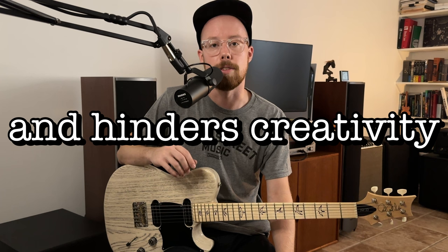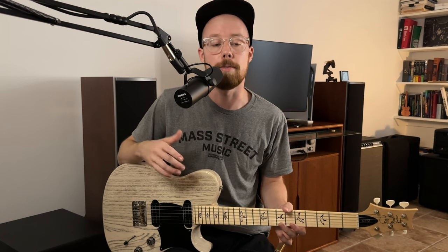Going the other way, you also shouldn't have your action too high. I see people with the action an inch off the fretboard and a nut extender — in my opinion that's way overkill even for a beginner. Super high action can become a crutch; it lets you get lazy rather than working on your touch and technique. It also makes you less versatile, because as soon as you jack up the action and put 13 gauge strings on, you can only play slide on that guitar.